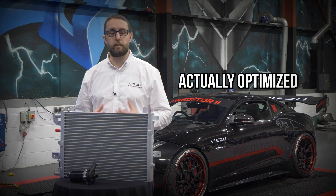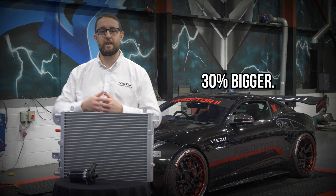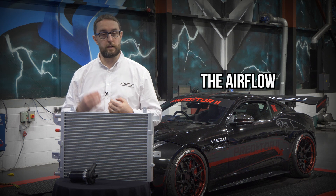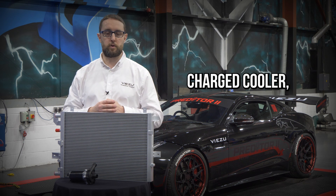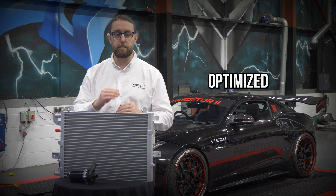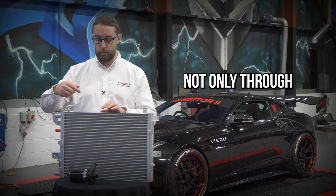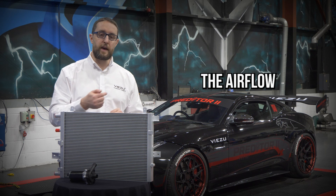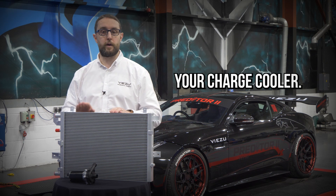So what we've done is we've actually optimised the flow of the charge cooler as well as actually making it 30% bigger — so that's deeper on there. What this means is we still maximise the airflow from the front of the vehicle over all the vanes on the charge cooler, but by having it optimised with a little bit more space in between some of those vanes, we actually improve the airflow not only through the thicker, deeper charge cooler, but we improve the airflow to the radiator behind. So it's a win-win when it comes to upgrading your charge cooler.